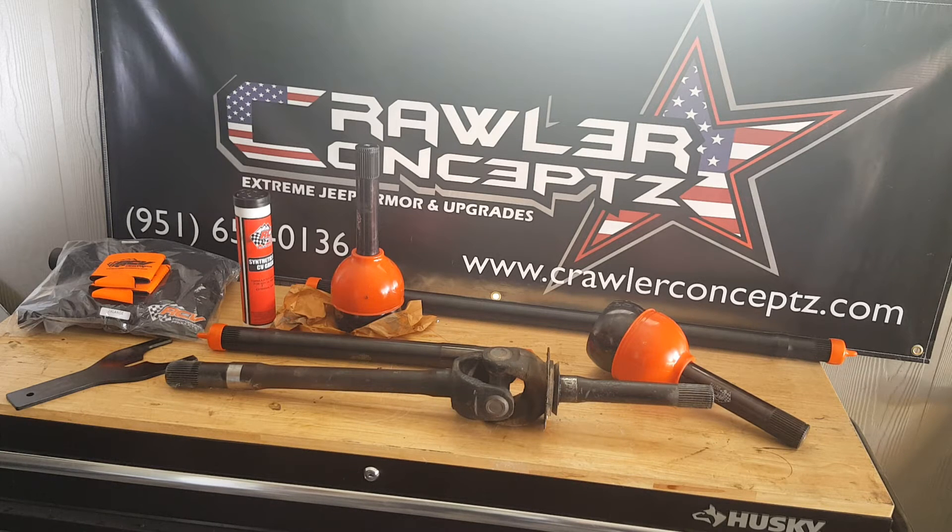If you don't like the American-made stuff, you're a communist and I don't like you — I'm kidding, but I'm really serious. Other than that, they're a great company and easy to talk to.